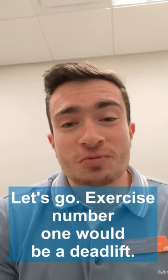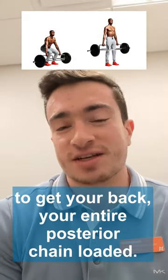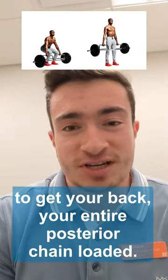Let's go. Exercise number one would be a deadlift — love that exercise — any sort of hinge exercise to get your back, your entire posterior chain loaded.